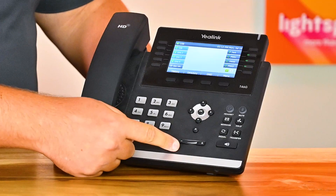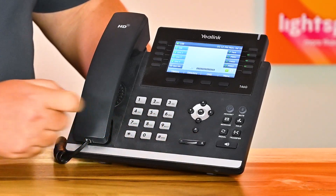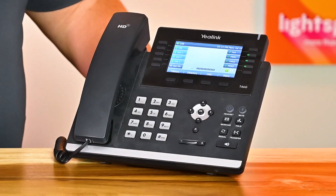To adjust the volume on your phone, look for the plus and minus buttons located below the navigation buttons. These buttons control the ringer and call volume. If your phone is ringing or idle, pressing the plus button will increase the volume, while the minus button will decrease it. During an active call, use these buttons to adjust the in-call volume.